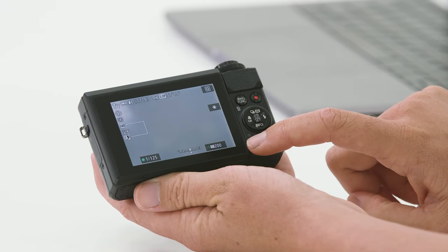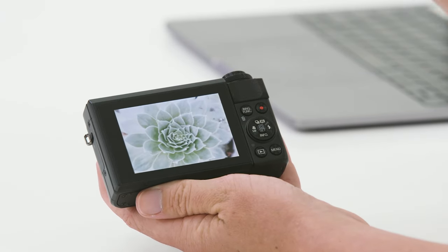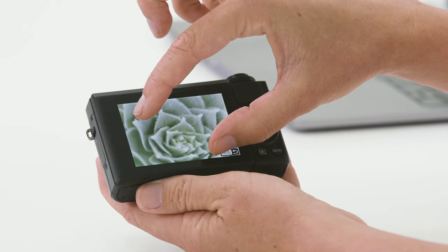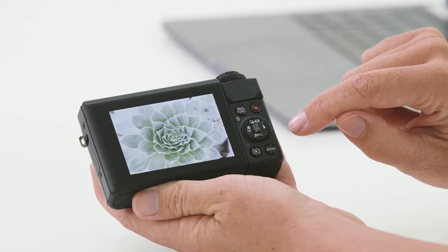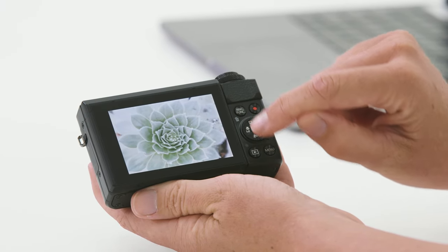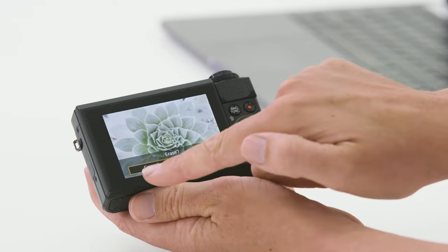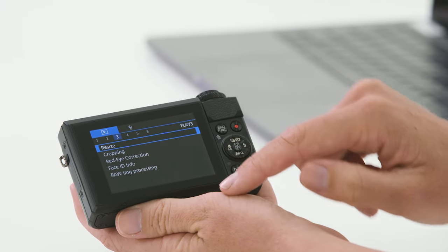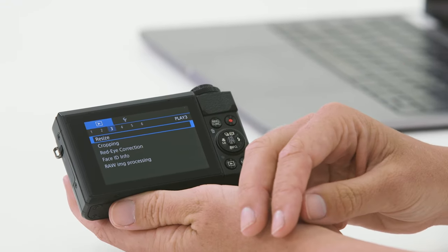On the back of the camera, to review your images simply press the playback button. From here you can use your finger to scroll left and right to see the images. With the touch screen you can also pinch zoom in to check the detail. If it's not to your liking, simply press the trash can button — which in playback mode is also the ring function set — and here we can delete the image. In playback mode the menu will give you another set of playback menu options, where we can resize the image, crop, or do in-camera RAW processing to convert a RAW image to JPEG right in the camera.